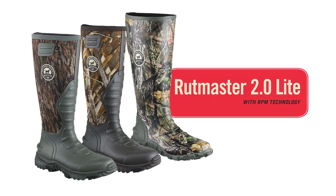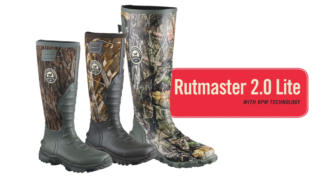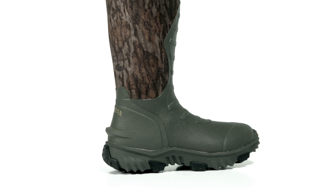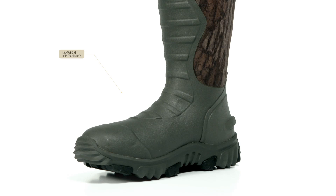The revolutionary Rutmaster rubber boot line has been expanded to include three new styles: two lighter neoprene styles and a non-neoprene style. The neoprene boots feature a 3.5mm neoprene upper that reduces weight and allows for easy on and off. Combined with revolutionary lightweight RPM composite technology in the sole, you get a lightweight boot that hunts hard.